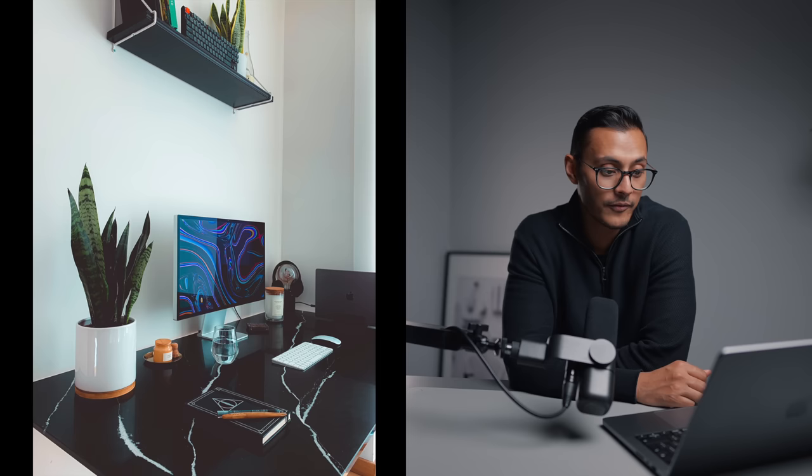Next up we have Rano's setup — sorry if I butchered the name. I really like this setup because it's so unique compared to most setups online, mainly because of that marble-finish tabletop — it just looks awesome. There's a snake plant, an Apple Studio Display which looks incredible with that wallpaper, and a MacBook connected up. On a shelf above there's what looks like a Keychron K2 or K3, another snake plant, some books, and a few ornaments including what looks like a candle and something that looks very Harry Potter-esque. This is a super clean setup — all you need is a desk mat to finish it to perfection.